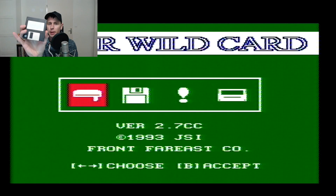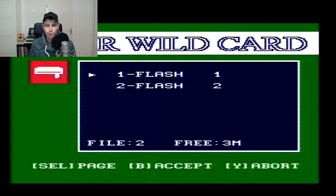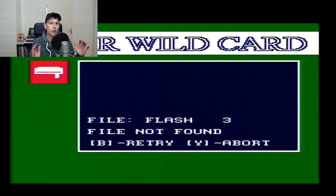The last game I'm going to try is Flashback, another game I really enjoyed on PC. Choosing play game, it finds two files. I'll load Flash 1 first, and it loads Flash 2 as well — so this is a multi-file image. It then looks for Flash 3 and reports it as not found. So this device also supports multi-disc images, which is really cool for bigger games.